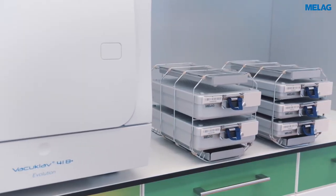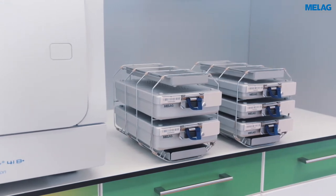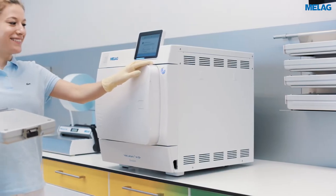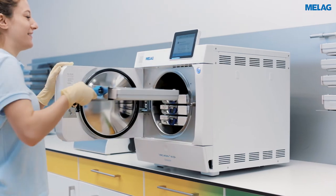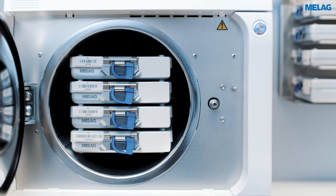Our wide range of mounts enables you to adapt the loading of the steam sterilizer to your individual needs. The D plus and F plus mount make for an efficient loading with sterilization containers and additional instruments on the trays. A maximum load quantity of nine kilograms even permits the sterilization of up to four Melag store boxes 100.